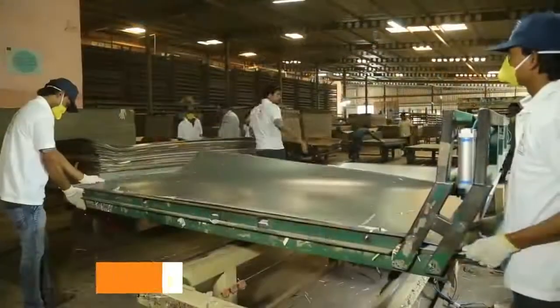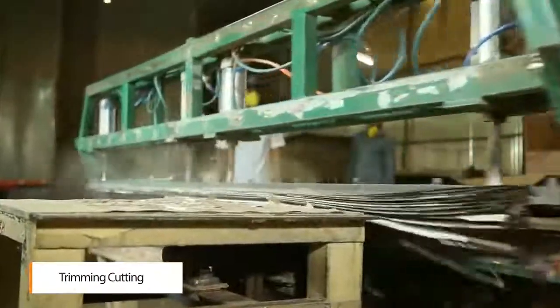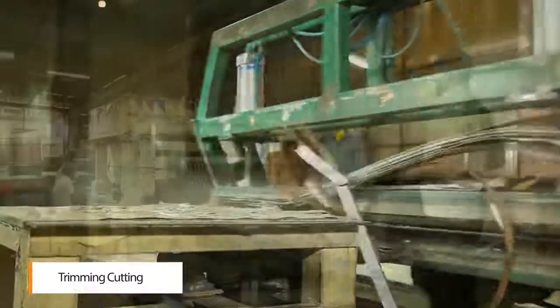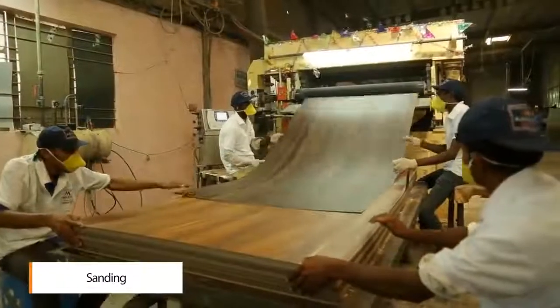After that, they are cut into standard sizes. The back side is roughened using a sanding machine, and the final laminates are graded as per their quality.